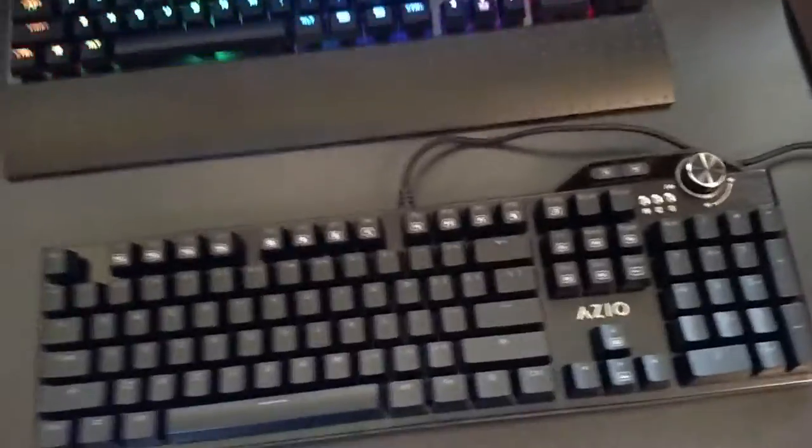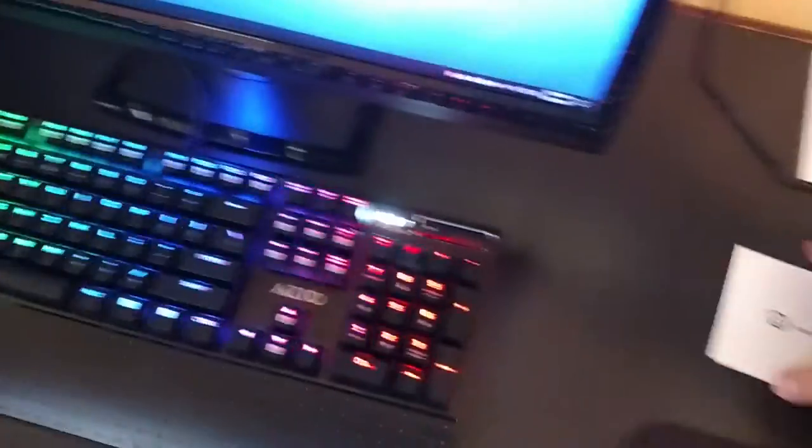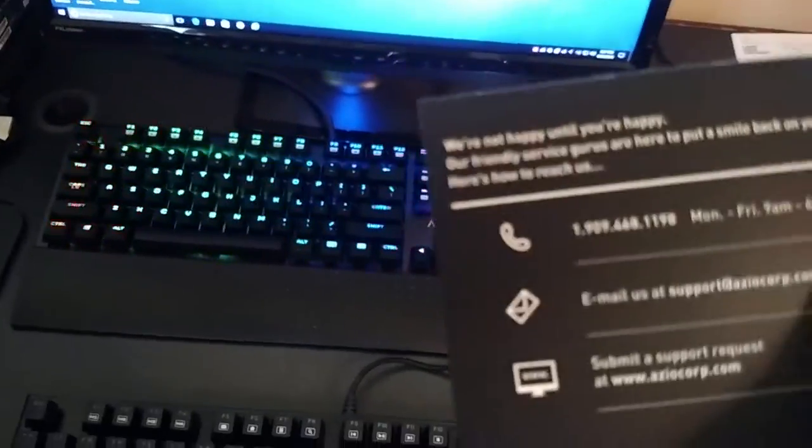So what I'm going to do is go over everything that came in the box. You've got the keyboard itself, the actual manual for the keyboard — a user guide — and of course this little happy or trouble pamphlet. It gives you instructions: if you're happy you can share with your friends, leave an online review, or you can call, text, or email.